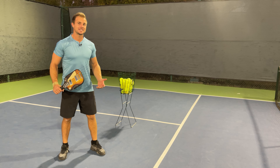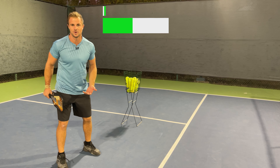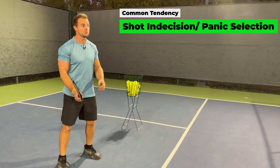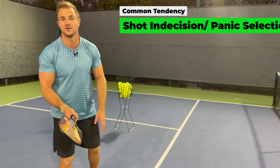One big thing that we tend to do is after points go, 'Man, I really didn't know where to put that ball.' You actually did — you were actually thinking about too many things all at once while trying to find the ball, hit the ball, and hit the middle of the paddle.